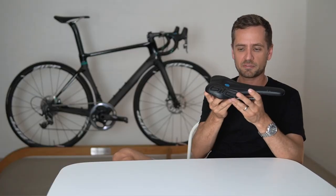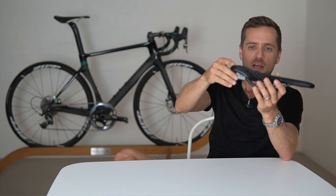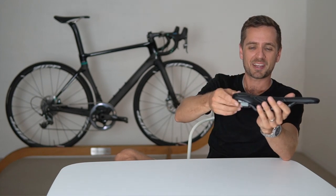Welcome back to the 35th edition of the RCA Training Tips show where today I'm joined again by expert bike fitter Neil Stanbury, who's going to be sharing his thoughts on the SQ Lab saddle — including why he's a big fan of it. Note that part two of this video will be my experiences riding the saddle, so let's get into it.